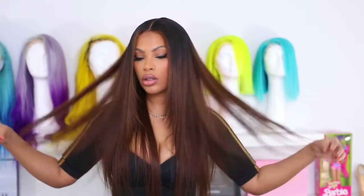Their wigs are very beginner friendly — when I say beginner friendly, I mean you can take it out of the box and put it on your head and that's it. I did not have to bleach the knots on this wig whatsoever, I didn't have to do anything to the lace. This lace melted down perfectly — this is real Swiss lace.